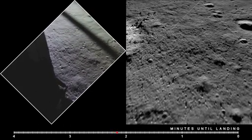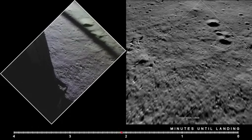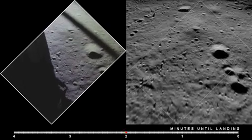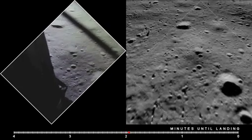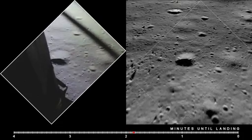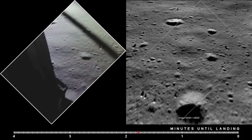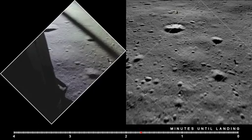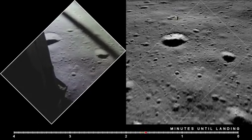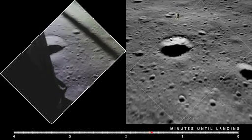10 and 50 feet, down at 4. And at 15. 10 and 50 feet. 10 and 50 feet down at 2 and a half. 19 forward. Hold up. On 1 and a half down. 10 and 50 feet down at 2 and a half. 19 forward.